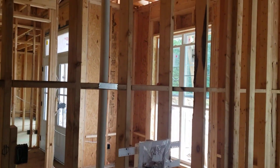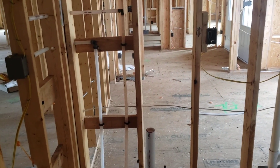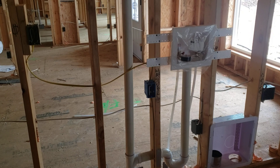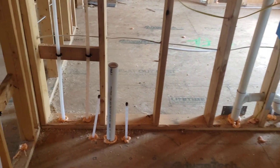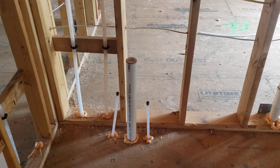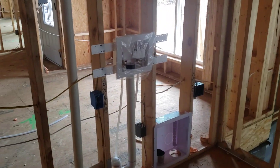Here we are in the laundry room area. Wall to wall, left to right is 112 inches. The center of the plumbing from the left-hand side is at 15, 20, and 25 inches to the center of each of those ports. There are 48 inches worth of cabinets here with 63 inches for washer and dryer — dryer on the right, washer on the left.